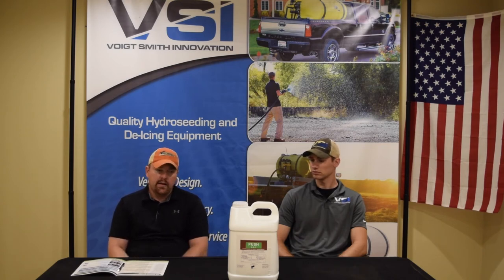We can talk about cost — it's relatively inexpensive. It's $115 for two and a half gallons, so when you start talking per square foot, it's just pennies.